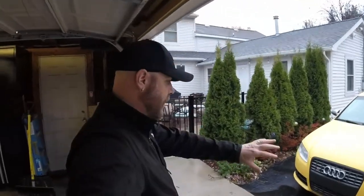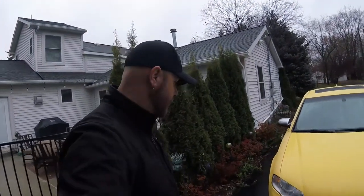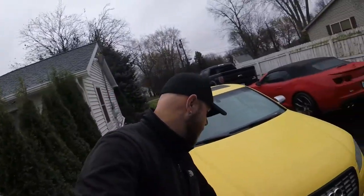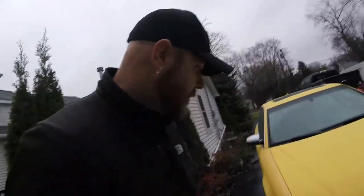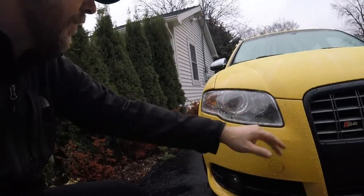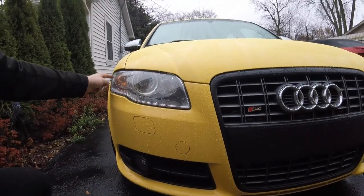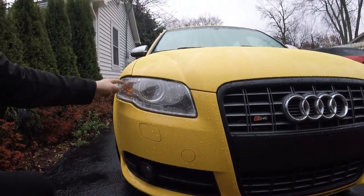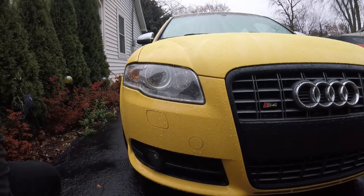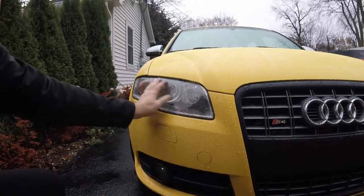I'm going to pull the headlights out. I'm trying to take care of two things. Number one, I want to replace the lenses because they're old - ten years old - so I bought new lenses. I want to remove the orange and put a clear lens here with an orange bulb, and I want to get a nice new clean lens on there. I'm going to put some paint protection film on it.